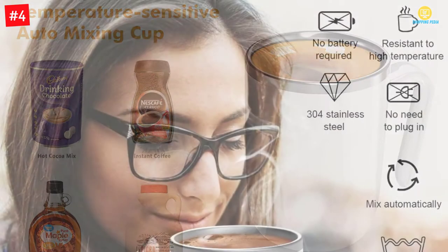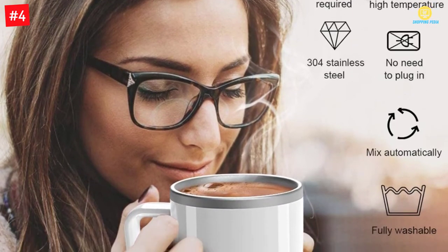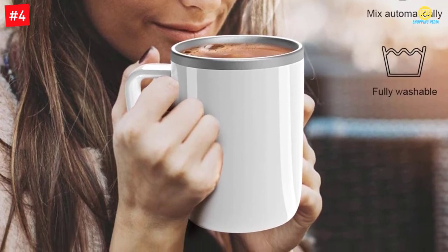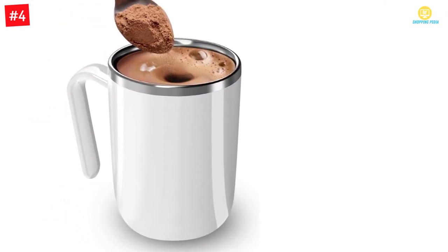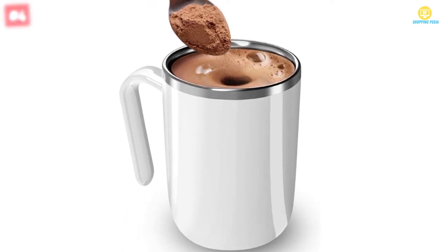By pouring in hot water at 70–100 degrees, it would start self-stirring, and when the temperature is below 70, you can expect the rotor to slowly stop rotating. It can be an interesting experience. Because of 304 stainless steel, you can expect it to be suitable for your use. Using it would be simple. Make sure you are using it for stirring the right items. To learn more about it, you can see the details.